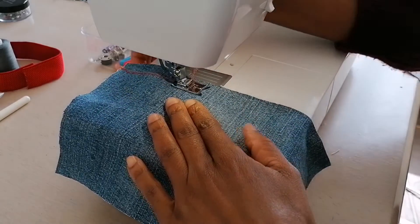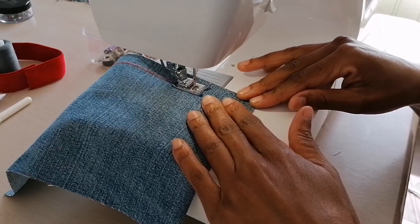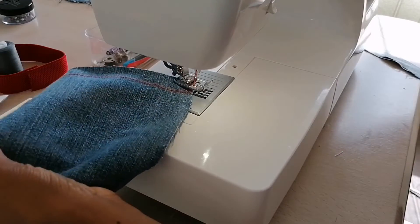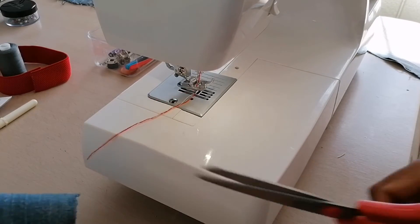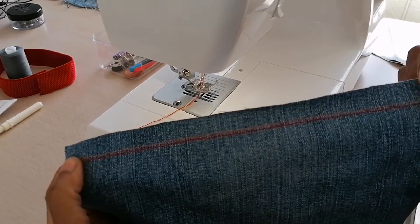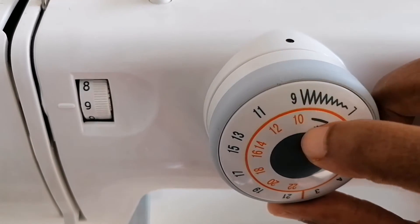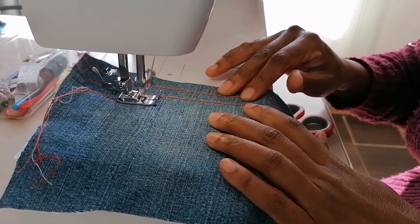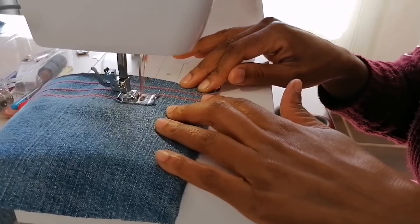It is just your normal stitch but it comes in two rows. It is usually used for hemming a stretch material. You will mostly see it on your t-shirts — the sleeves of your t-shirts are usually hemmed with a double stitch. You will also see it at the bottom of your t-shirt. It's your normal zigzag stitch but it comes in two rows. These stitches are mostly for decorative purposes, so if you feel like decorating your item, you just pick one of the stitches and make it look nice.